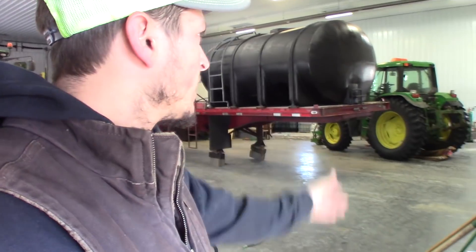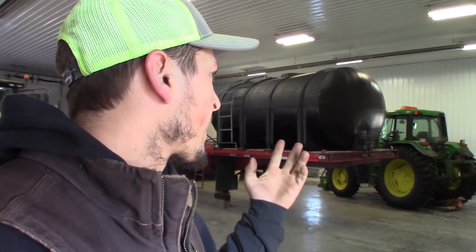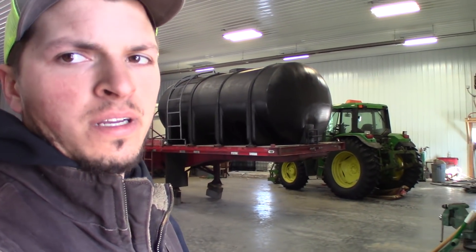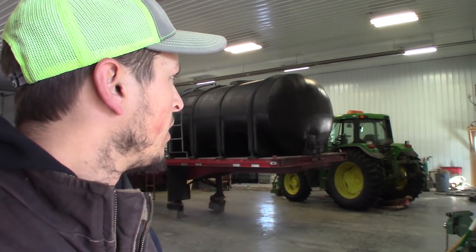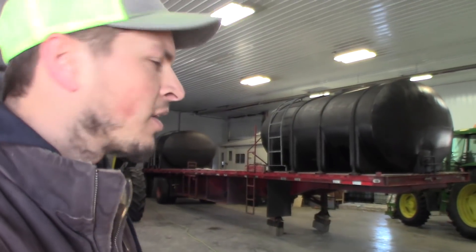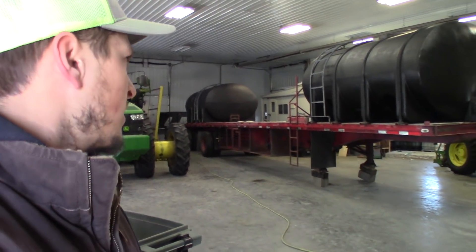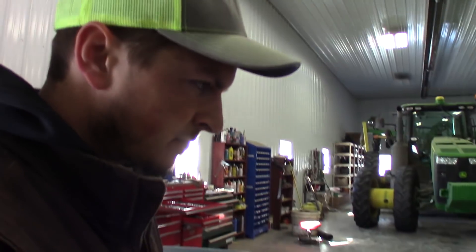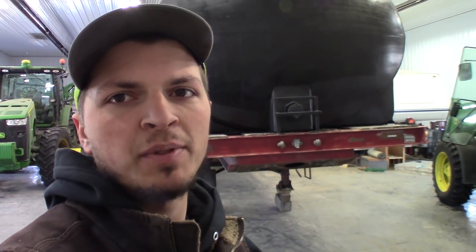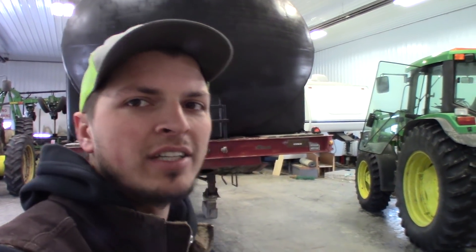It's got a quick connect on the back for the three-point — it's a category two, and our other tractors are category three. We're going to see if they make a category two to category three adapter; if not, we'll figure something out to make it work with all our existing attachments. We've also got a spray trailer we're working on — added an inductor tank and doing all kinds of plumbing on it, so that's another long process. Anyway, that's all I got for you guys this time. Thanks for watching. If you haven't already, please subscribe. I'm on Instagram and Facebook at JM Farm and Cattle — I post videos, short clips, and pictures of random things on the farm all the time, so be sure to check them out and give a follow. We'll see you guys next time.